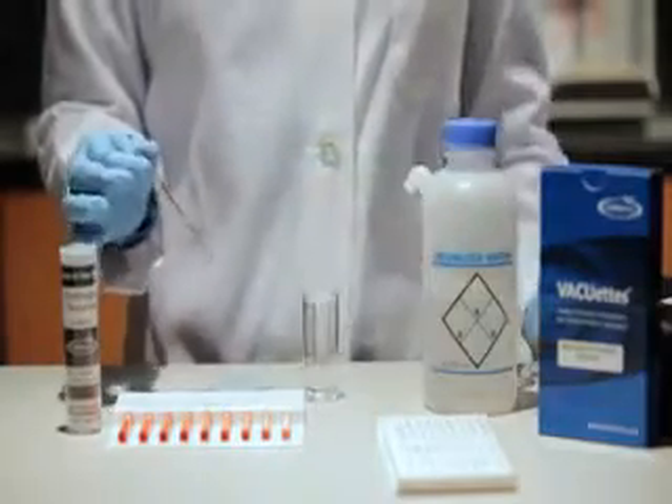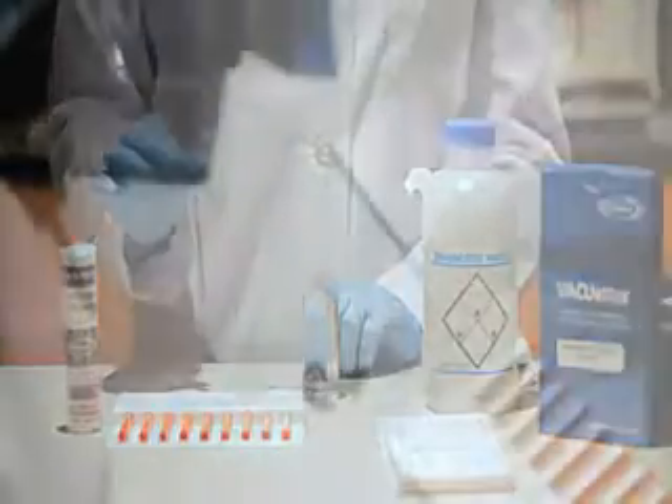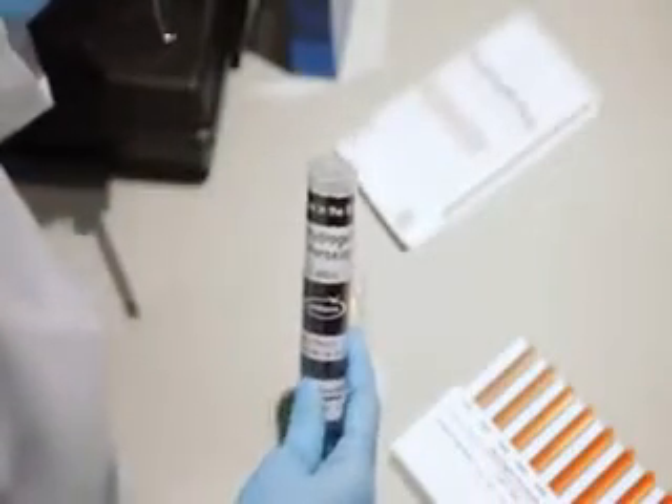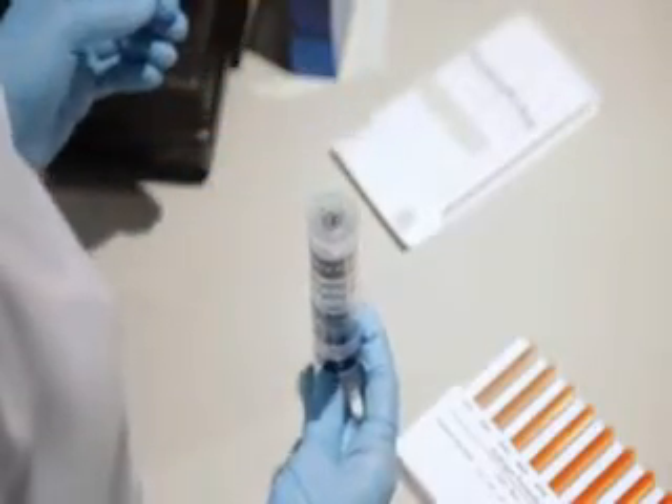The resulting color change can then be compared with the flat or round comparator to quantify results. For lower concentrations, use the round comparator by placing the ampule into the center tube of the comparator.